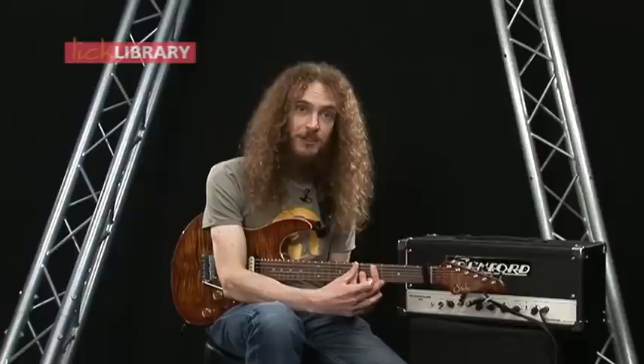Hello Cleveland, this is Guthrie Govan here and I'm going to try and offer you a couple of tips about how to start breaking out of scale boxes. This is a problem I know a lot of students have where they've learned all the scale shapes and yet when they're improvising they feel like they're rooted pretty much in one scale shape at a time, and that can sometimes feel restrictive, as if the scale shape is telling you what to play rather than you being the boss.